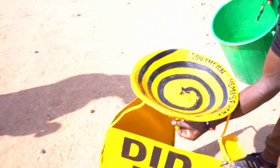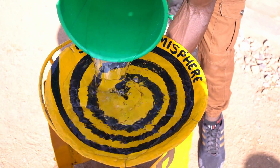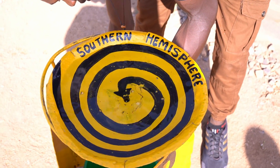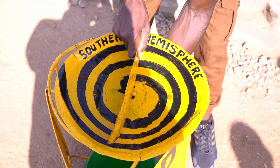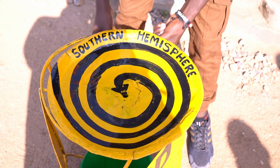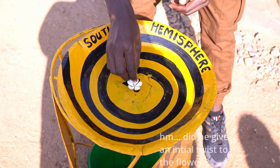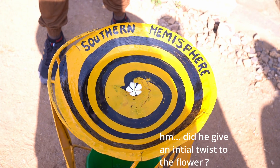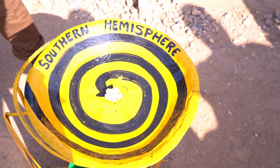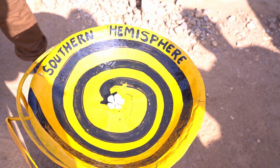We put some water in here. It starts turning — a flower is placed in so it should turn counterclockwise here. The farther you place the flower, the faster it turns. But we are only five meters away from the equator here.